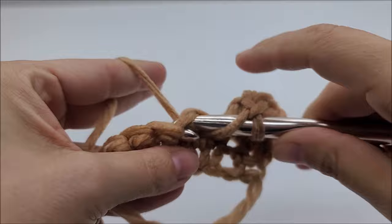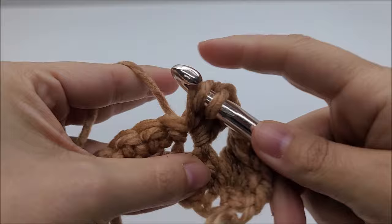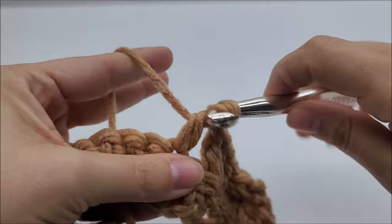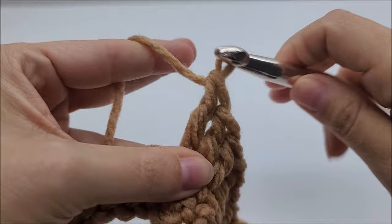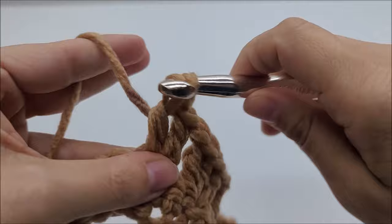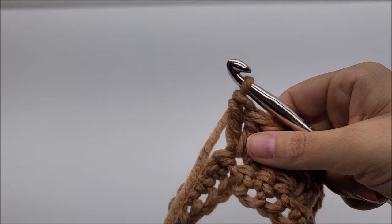That is a double crochet three together. Now skip two stitches and in the next stitch work three double crochets all into the same stitch. Chain one, skip two again, and in the next stitch work three double crochets all into the same stitch. Chain one, skip two stitches again, and in the next stitch work three double crochets all into the same stitch.